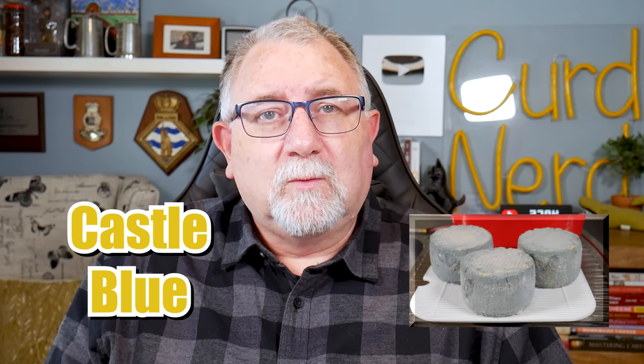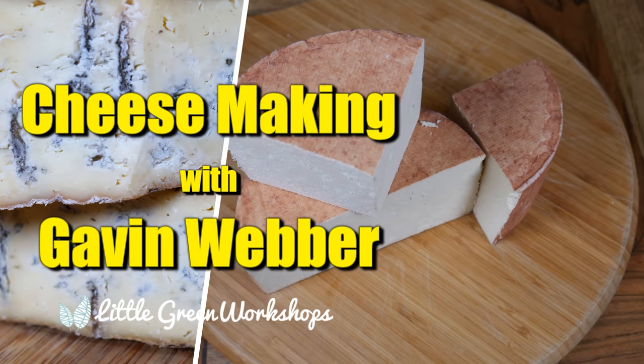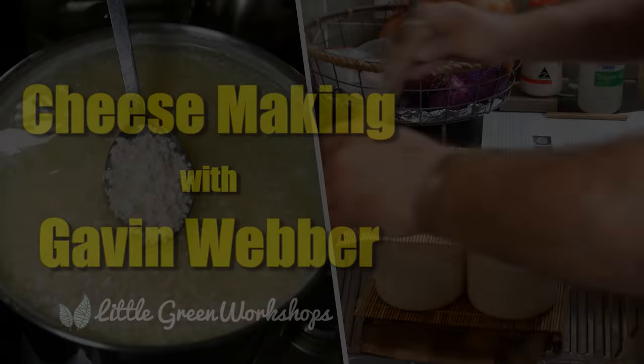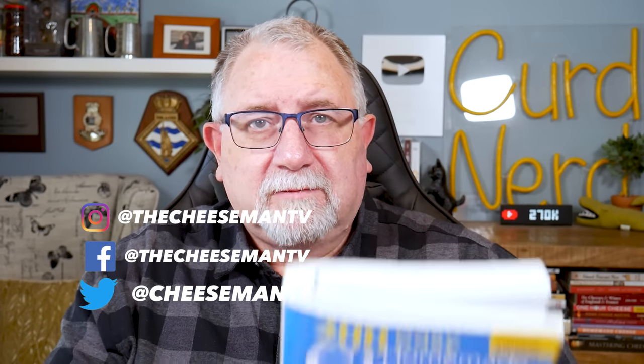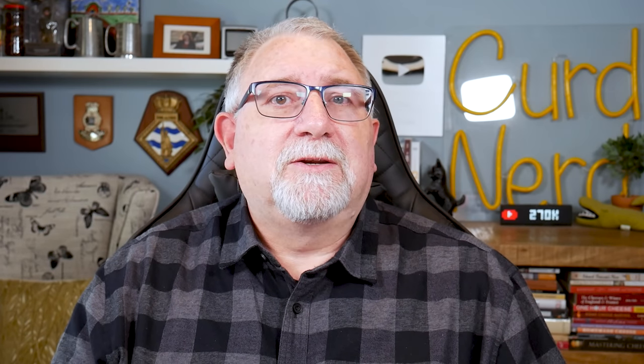G'day Curd Nerds, and today we're making Castle Blue. Castle Blue looks like it's an original recipe from the '200 Easy Cheese Making Recipes' by Deborah Amrein-Boyes, and it's actually from their farm — they actually invented the recipe. They have a company called Farmhouse Natural Cheeses. This cheese is described as being a blue cheese that is soft until it's oozy and creamy, with natural rinds that vary in intensity from blue to grey, and inside the paste is scattered with blue veins.